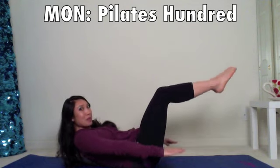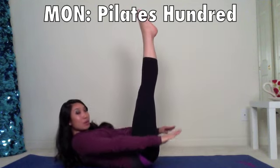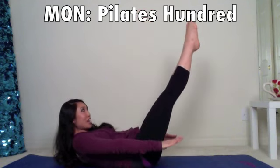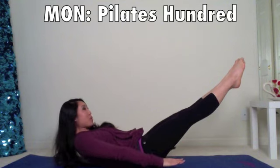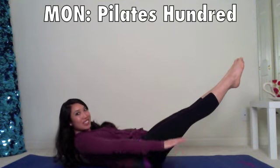And you're going to do this a hundred times. To make it more challenging, legs all the way up towards the sky, and if you're super advanced, go ahead and bring those legs out to the 45 as you pump those arms a hundred times. Happy Monday.